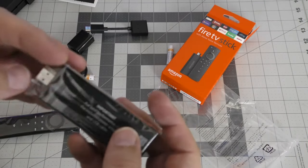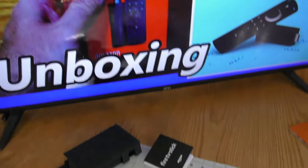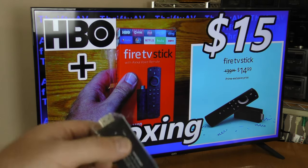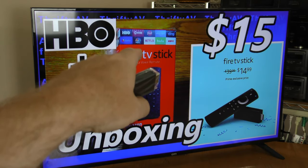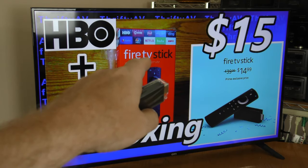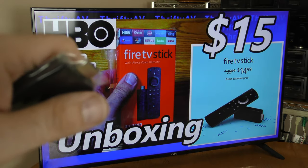So this Fire Stick is going to go on this TV. This TV is 43-inch 1080p, and this Amazon Fire Stick is also 1080p. If I like what I get, then I might get the 4K version when it goes on sale for my main TV.